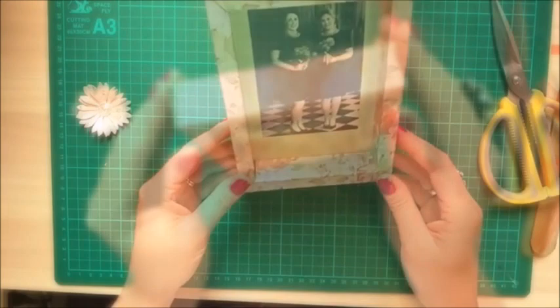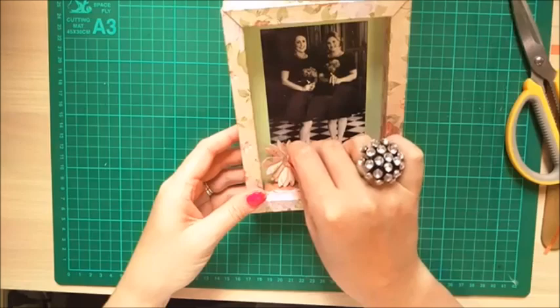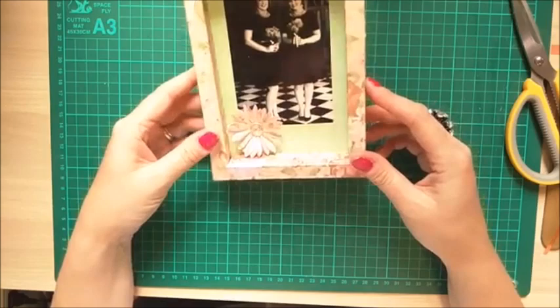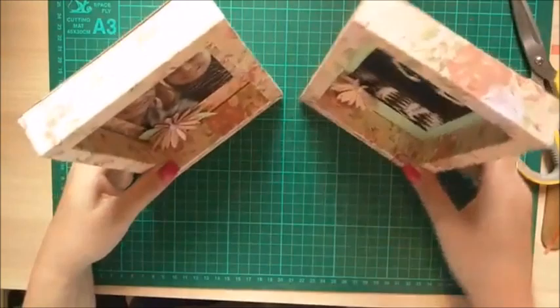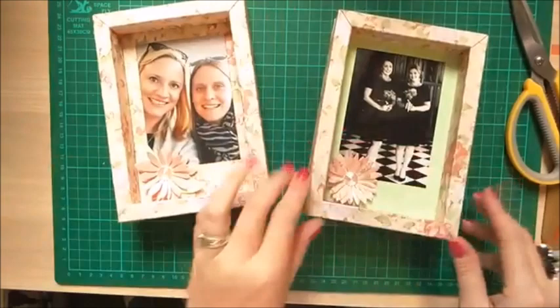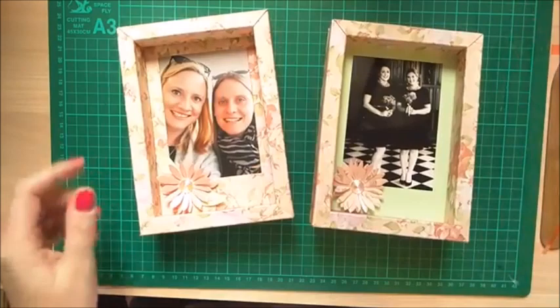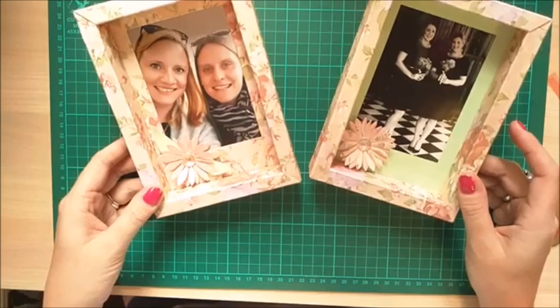The frame will now stand up nicely. Just add your little flower decoration — make sure you don't stick it on the picture. There you have it: a really nice photo frame. I'm really pleased with how they come out. You can use any paper or photo you like. They're solid pieces. I hope you liked this window box or shadow box photo frame — so straightforward to make and really effective. Hit like if you enjoyed this and subscribe to see more!